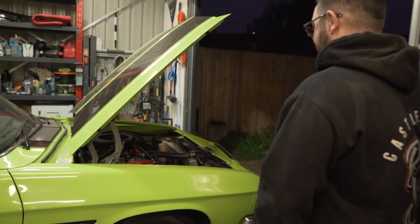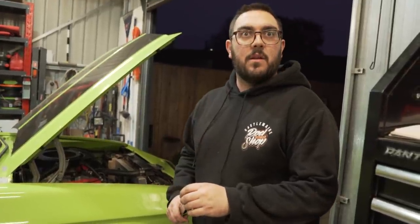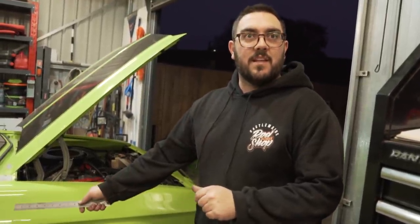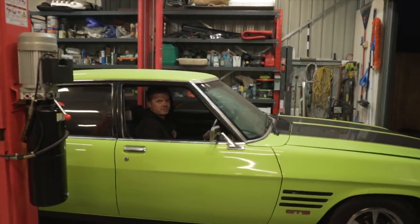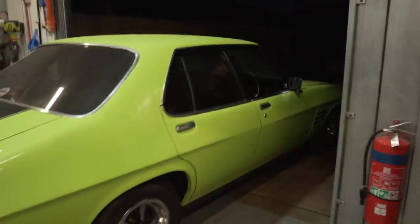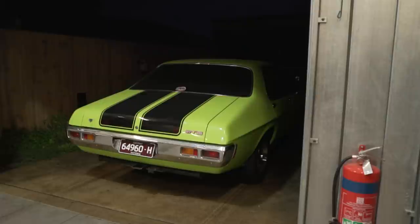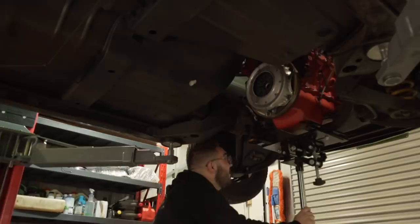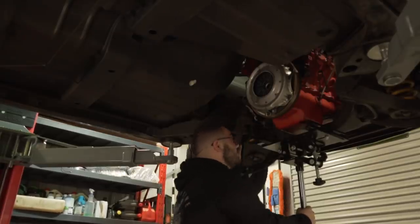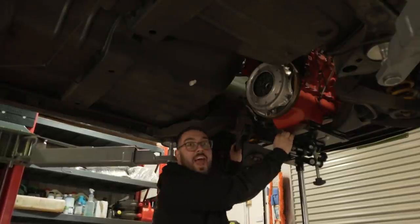I wonder if we could just slide the mufflers onto the extractors. Yeah, probably could. What's that reduced down to? Two and a half inch. Go and see what it sounds like. We've just slid the mufflers over the end of the extractors to try it out. Which — it sounds mint! There was something in the air that night. The music's right. Fernando.